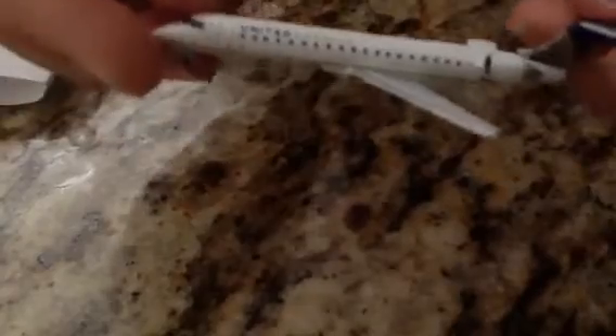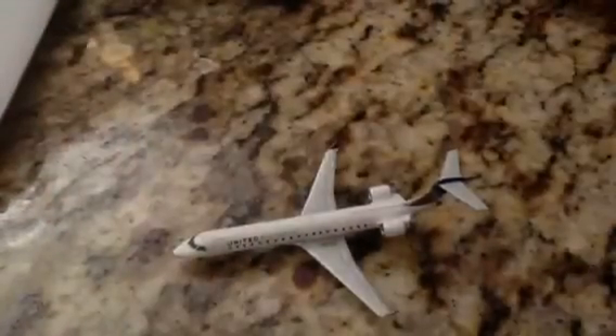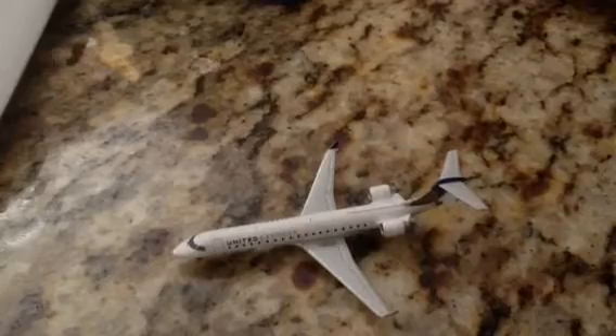The Star Alliance logo is right near the cockpit windows — you might not be able to see it. And the winglets are also very detailed. Okay viewers, I appreciate you watching my video. Please rate, comment, subscribe, and I'll see you in my next video. Peace.